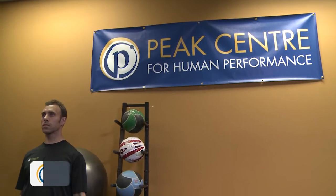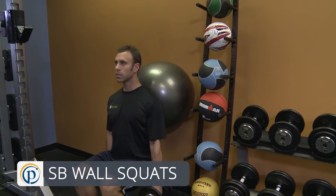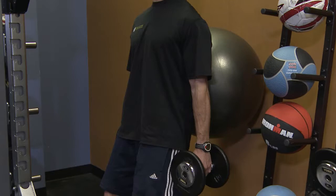If you sometimes find it difficult to do squats with good technique, using a ball and doing wall sits allows you to keep your body upright so you're not collapsing forward from the hips.